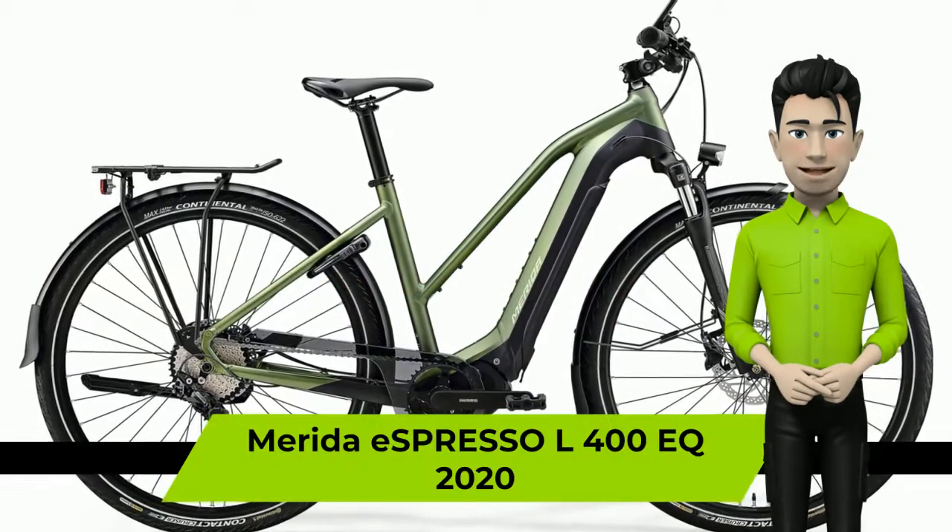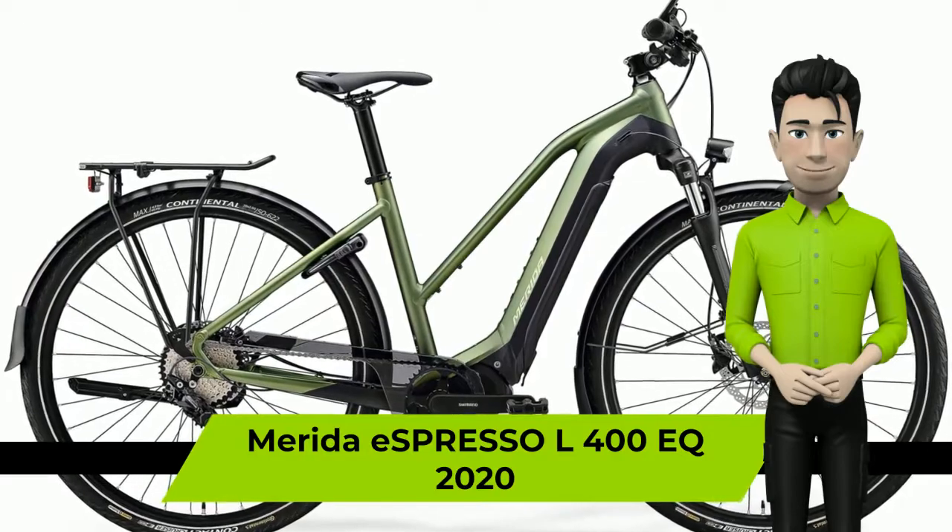Greetings. We are glad to introduce you to the Merida Espresso L400EQ 2020 Year Bike.